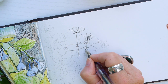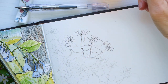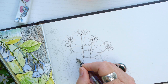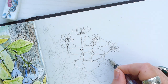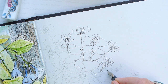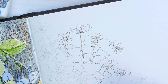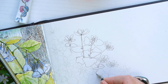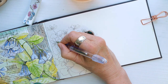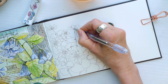Whatever feels more comfortable to you. Sometimes inking first can feel a little more restrictive before watercoloring, but other times it helps me stay more in touch with what I want to do for the actual painting. It's totally up to you how you'd like to make your illustration, but I would suggest trying different methods so you know what feels comfortable for you.